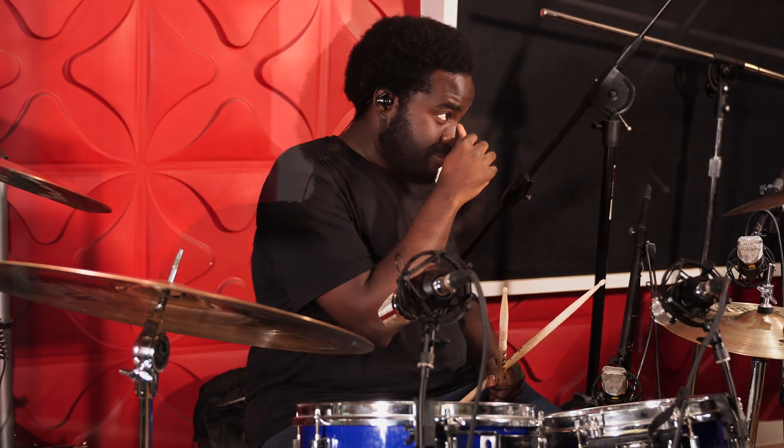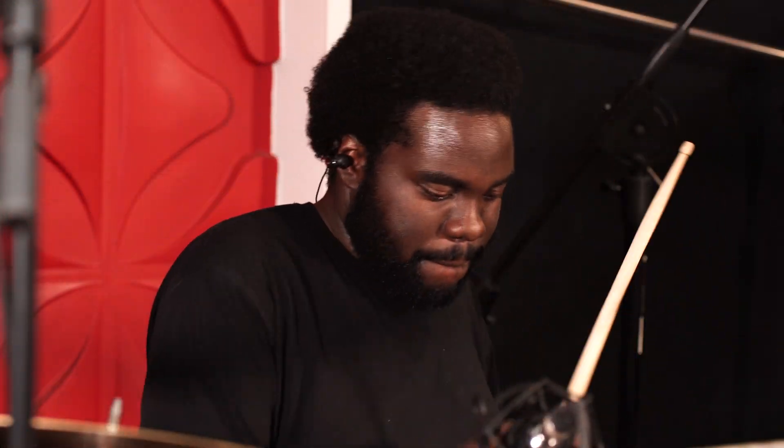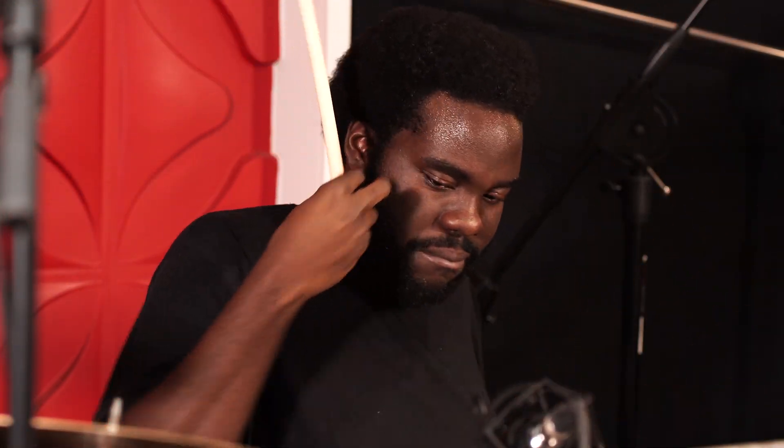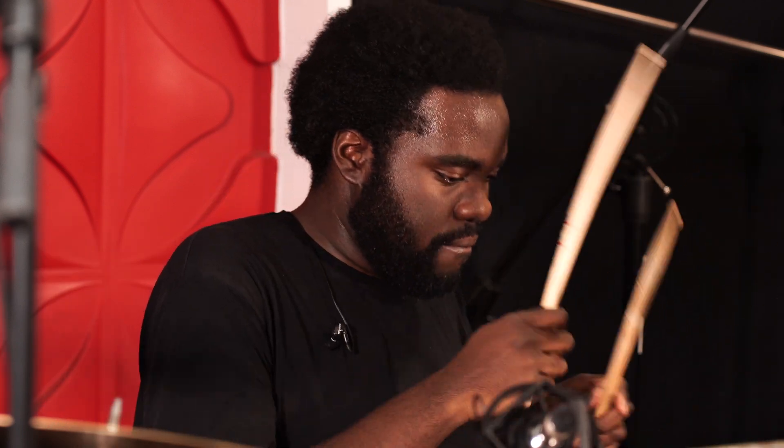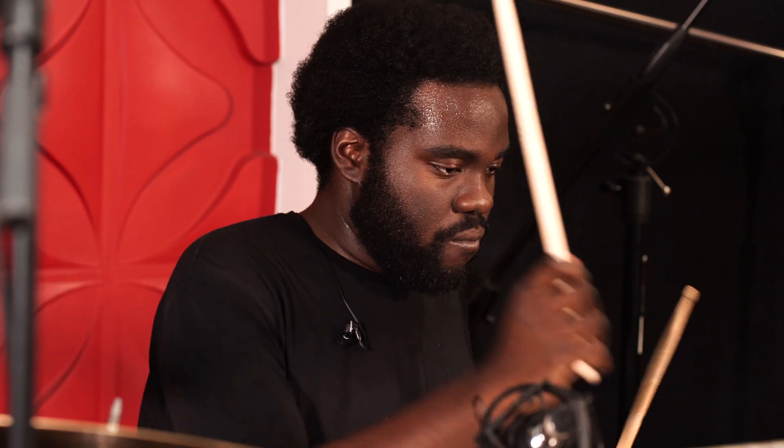And finally, let's mic the entire drum kit with OPA Alice microphones and a sub kick. Everything is padded except for the two overhead microphones.